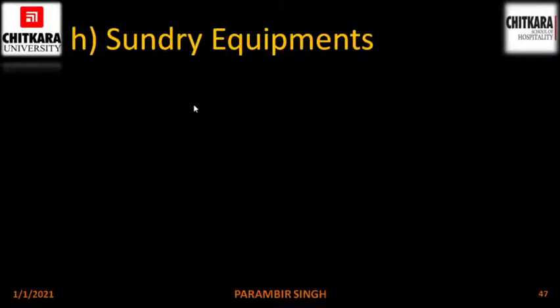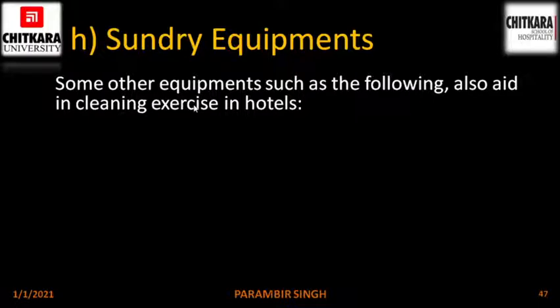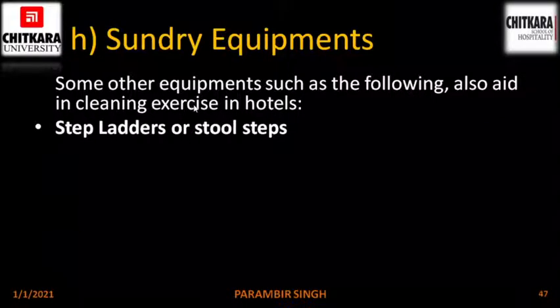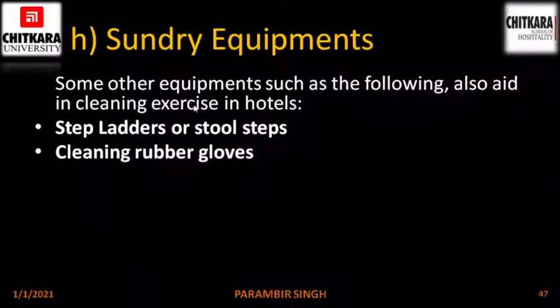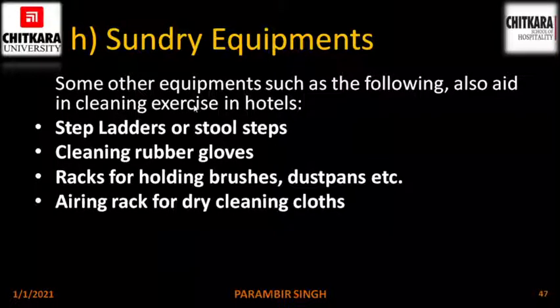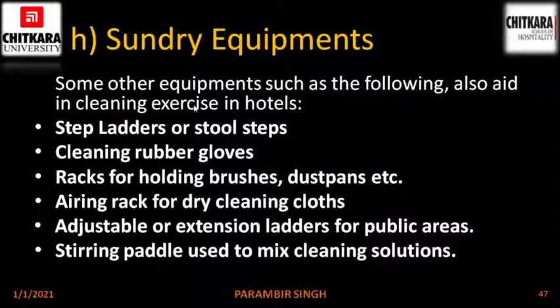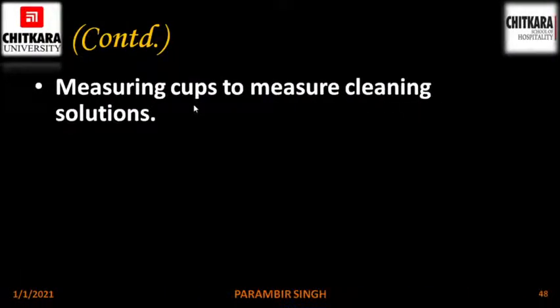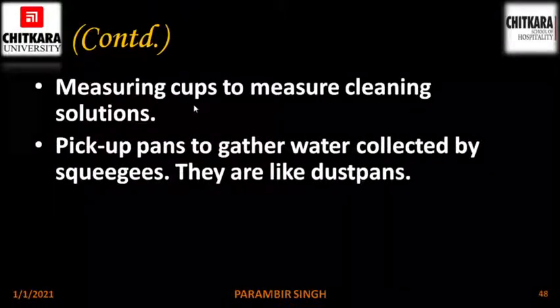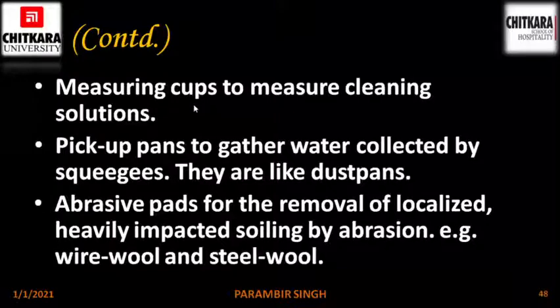Other sundry equipment used under manual equipment includes step ladders or stools, rubber gloves, racks for holding brushes, dust pans, airing racks for drying cleaning clothes, adjustable or extension ladders for cleaning high areas in public areas, steering paddles used to mix cleaning solutions, measuring cups to measure cleaning solutions, pick-up pans to gather water collected by squeegees — similar to dust pans — and abrasive pads for the removal of localized heavy impacted soil by abrasion, for example wire wool or steel wool.